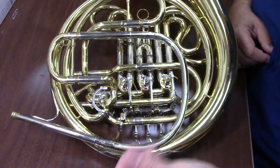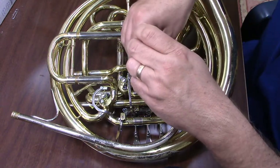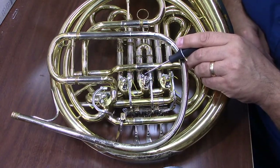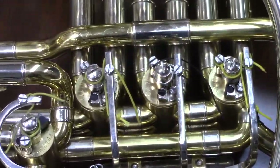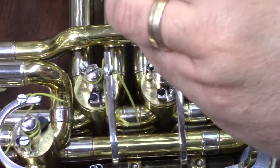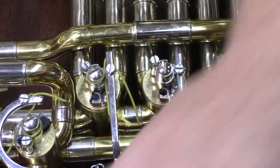First things first, we're going to remove our old string. We do that by loosening the screw that is on the side of the spatula, untwisting the string from it, and then the small screw that is on the rotor. Now it's important that as we do this, we don't loosen the center axle rotor — that will loosen up the entire rotor and cause it to become out of line. All we want to do is release the string. Once I've loosened that, the string comes straight out.